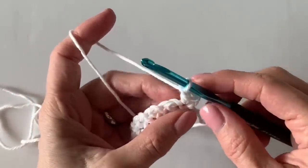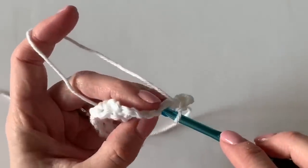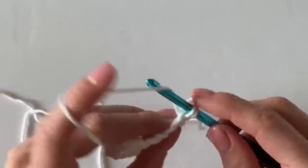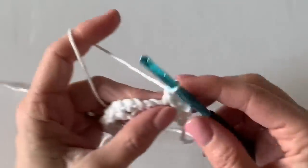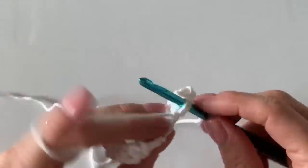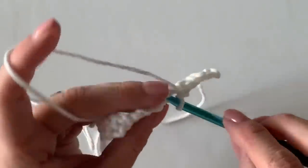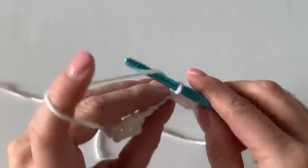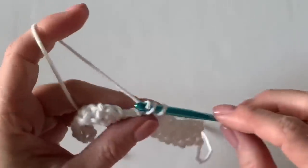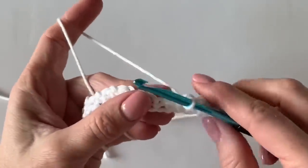Basically all the mesh stitch is that you're continuing the same pattern: chaining over the chain from the row below and only working into the tops of those single crochets, underneath the two V's. How that differs from the moss stitch is that the moss stitch has you work into the chain spaces, whereas for this mesh stitch we go right into the single crochets — stitches lining up on top of each other, chains on top of chains, single crochets on top of single crochets.